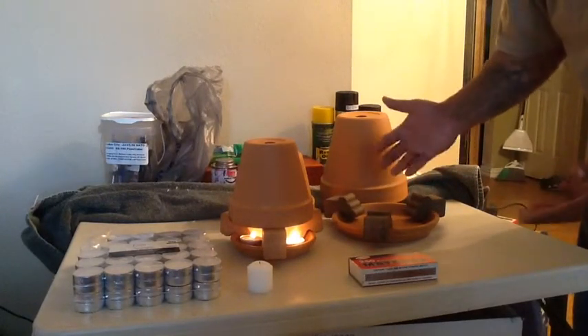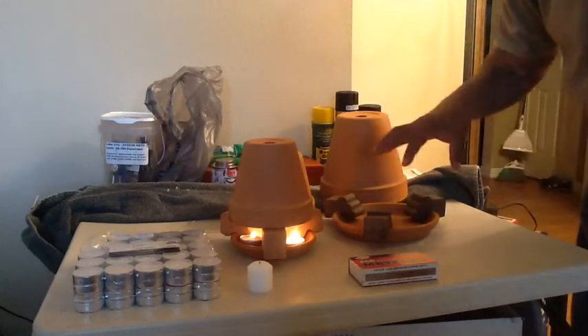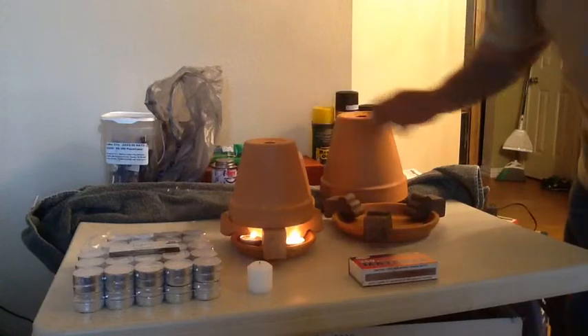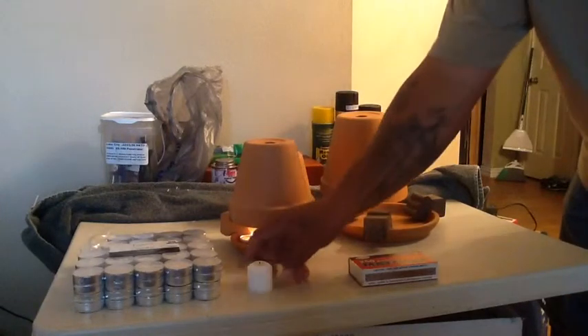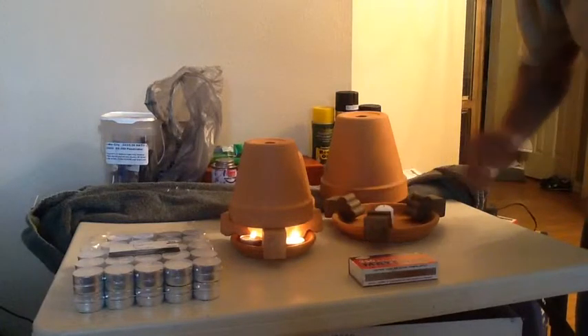You don't have to look around trying to find something to hold the planters up in the air to let the air circulate in to create convection. For this setup, I'm going to use the Sterno candle and put it in the center for a nine-hour burn.